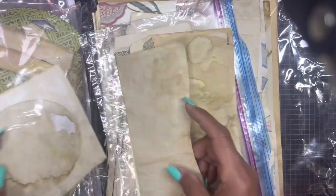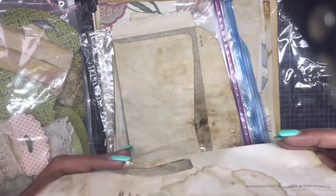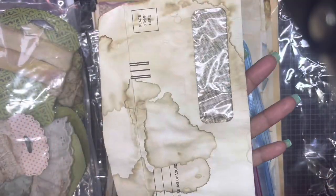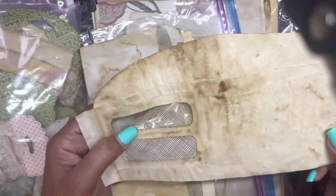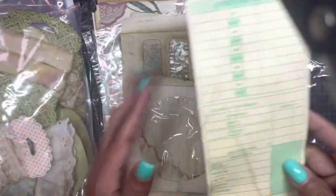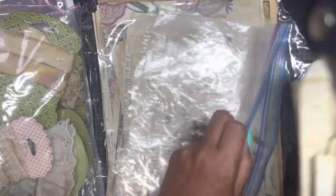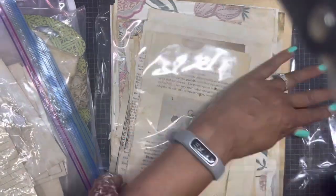Some envelopes — every time I tea-stain these they come unglued, but that's okay because I glue them back together and it makes it easier to mat on the inside. The plastic makes no difference to me because I can replace it with acetate — I always have small pieces of acetate I never know what to do with. Time cards — this is an awesome kit. Now we get to the papers.